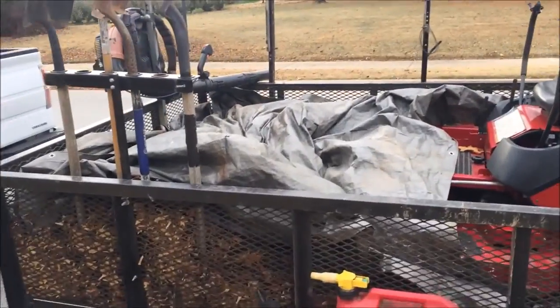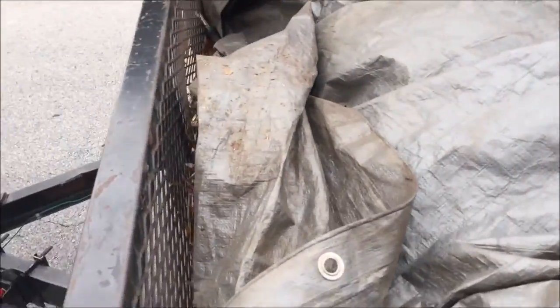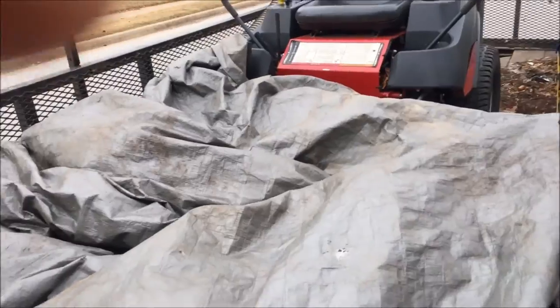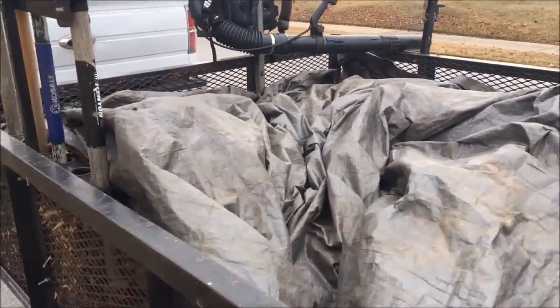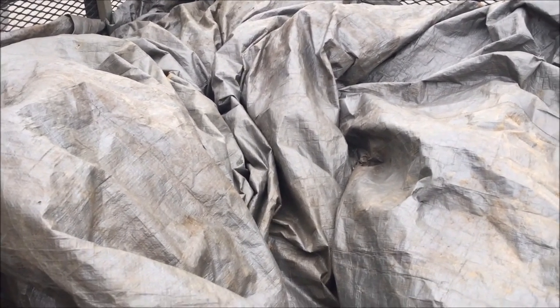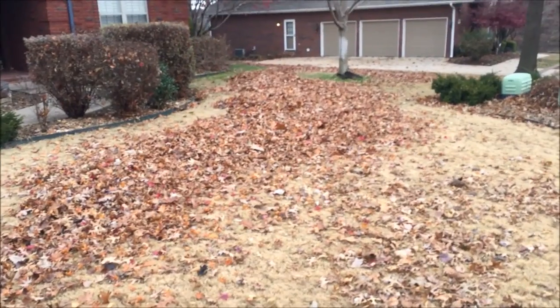I dump the leaves onto the trailer, then I take a tarp, lay it over the leaves, and walk on it to pack them down. I've got a big heavy breaker bar that I put on the front, and then I just take my mower and ram it up onto the back end of the tarp — that does a pretty good job of stopping the leaves from flying out of the trailer. To remove them I back up to the woods and blow it off with a backpack blower. It takes a little longer but that's kind of the way I've always done it.